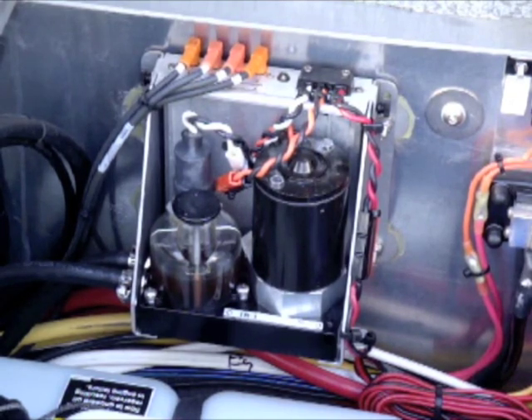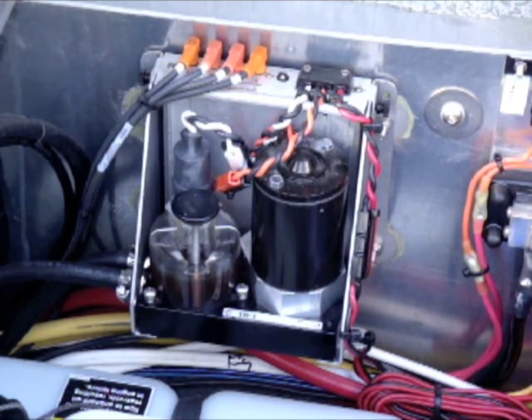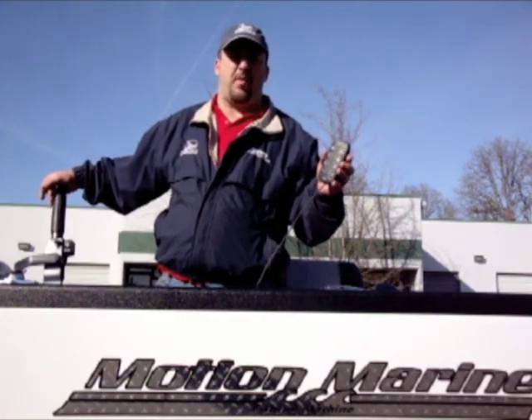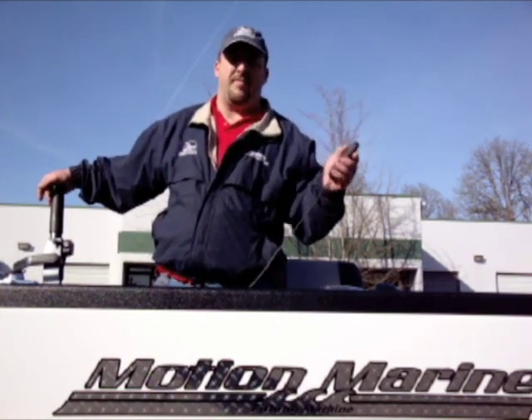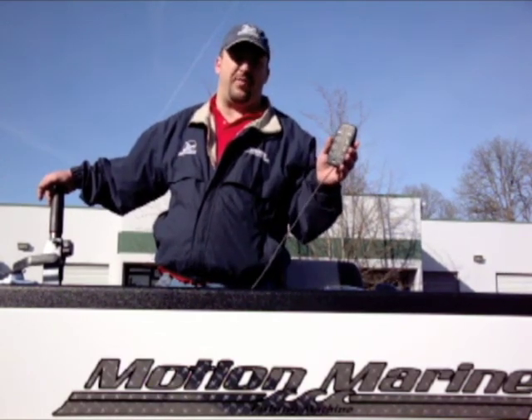A lot of people ask where they're going to put it — these units can be mounted pretty much anywhere in the back of the boat within about six to nine feet of the motor. If you have any questions about the TR-1 Autopilot, please give me a call. Give me the opportunity to educate you on this product and what it can do for you.